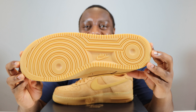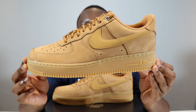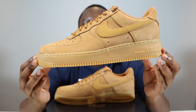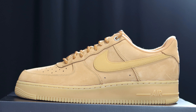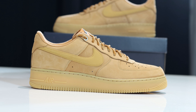Let's start from the soles up. We have a nice gum outsole, very good gum midsole. Nike Air midsole, the stitch as well, very nice, all tonal. And then to this upper — very nice colored upper, very nice nubuck material.